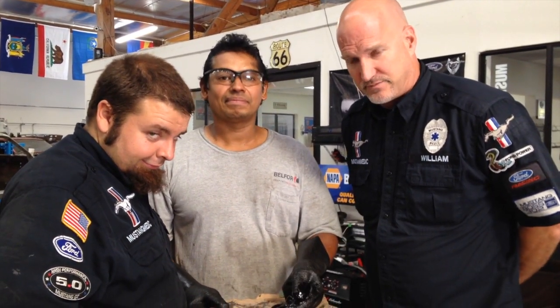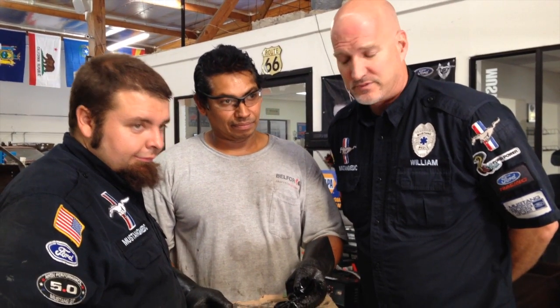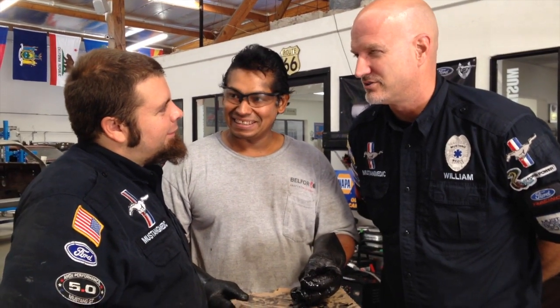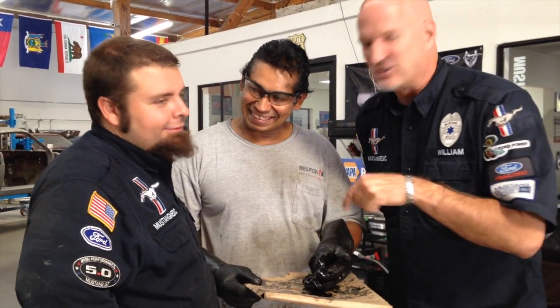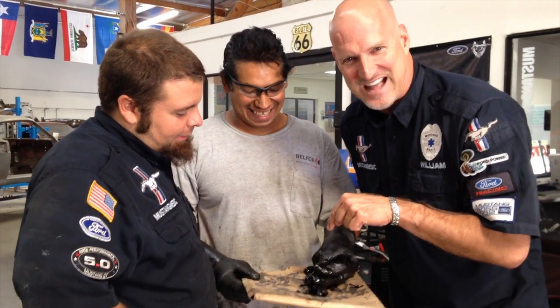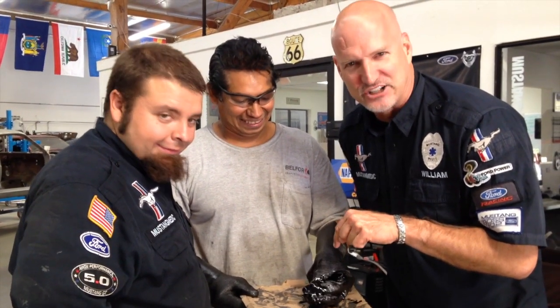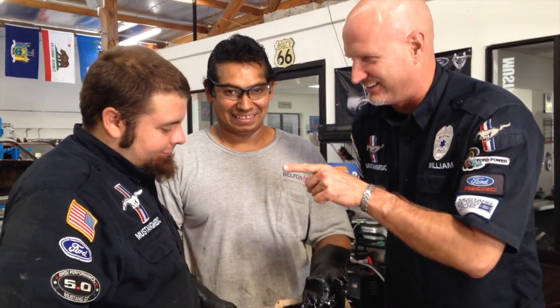We're going to rebuild the rear end, which we already have planned, and Carlos is making her all beautiful. That's what was inside your rear differential — and that's not good. We're getting it out of your differential. That didn't sound good either — I did it on purpose.